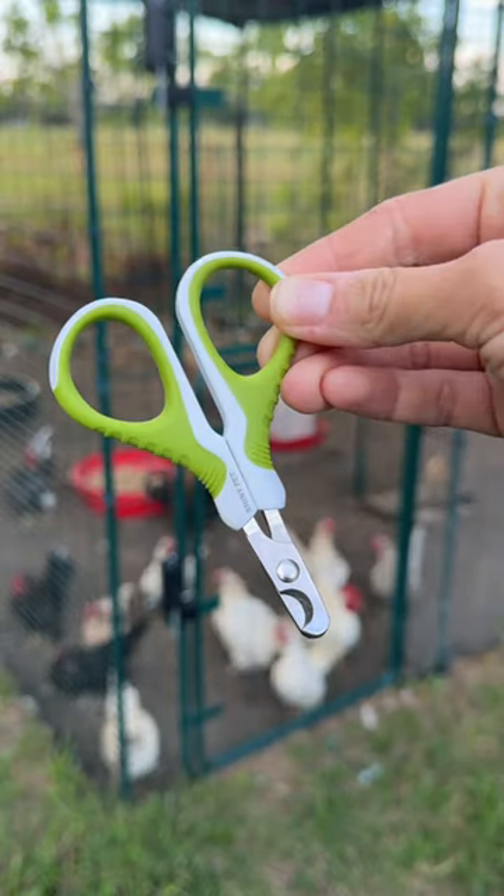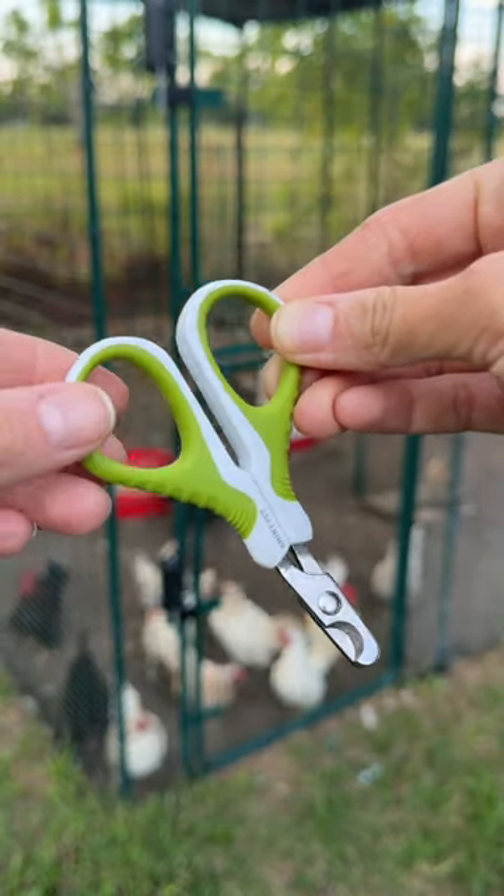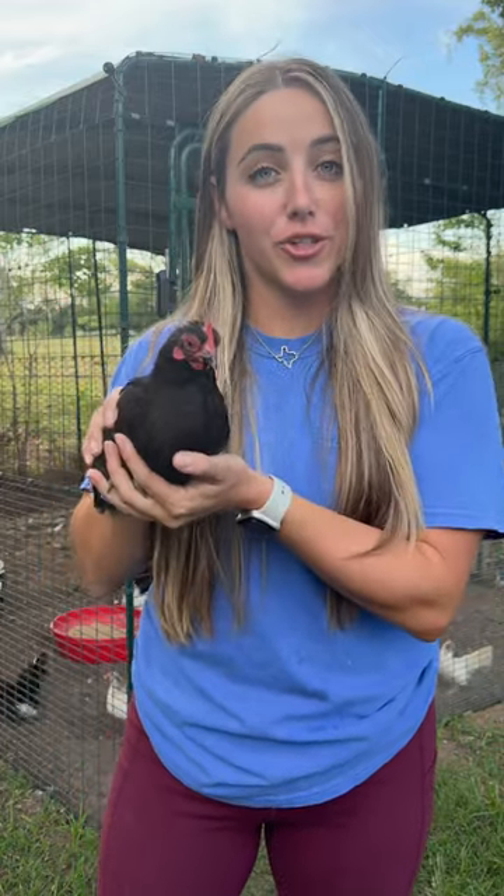All you need are some cat nail scissors. You can find them for a couple bucks on Amazon. You can do this alone, but it is definitely easier if you have a second set of hands to restrain the bird.